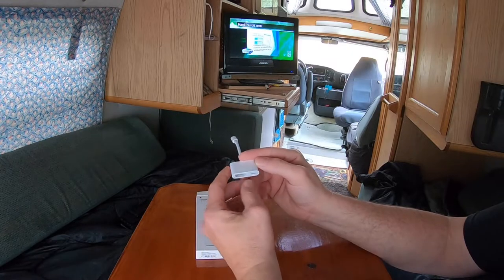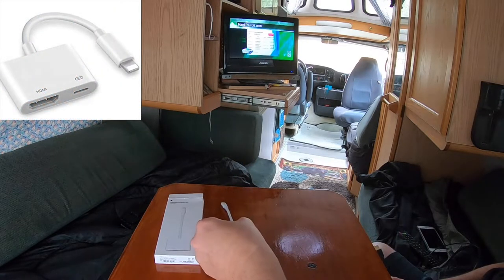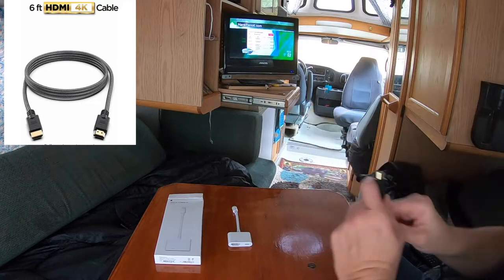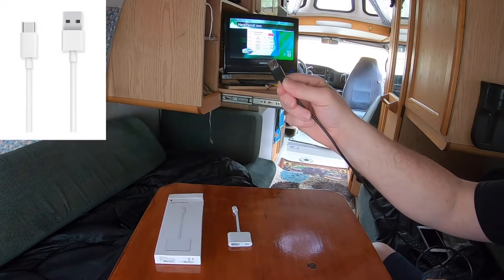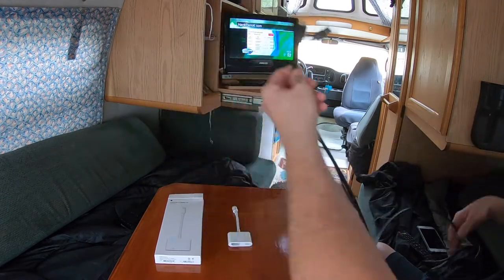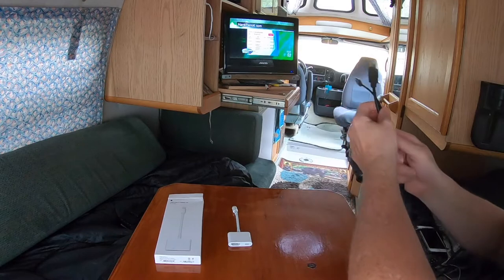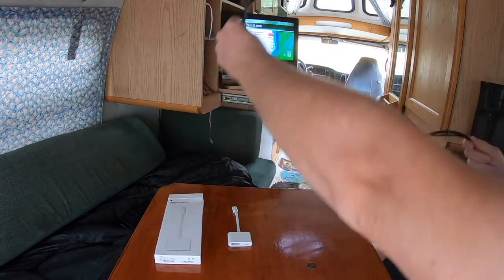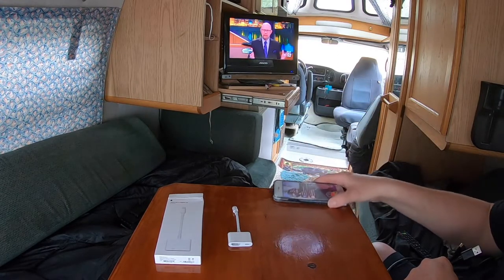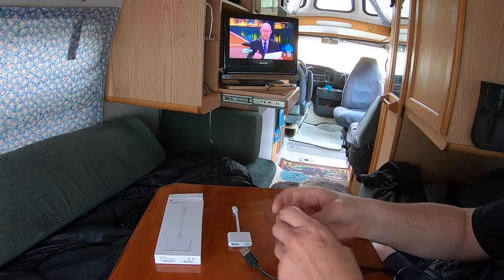So as you can see, it has HDMI and USB. You'll have the Apple adapter, then you're going to need an HDMI cable — which looks like that — and then a standard USB cable. My cables are six feet. Depending on your van or RV and how much length you need, because this has to go to the TV — I'm in the dining room and bedroom area — just make sure you have whatever reach you need for the device. And then of course your iPhone.